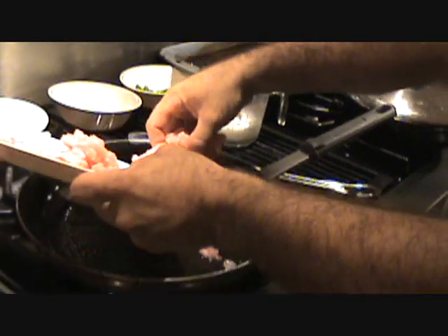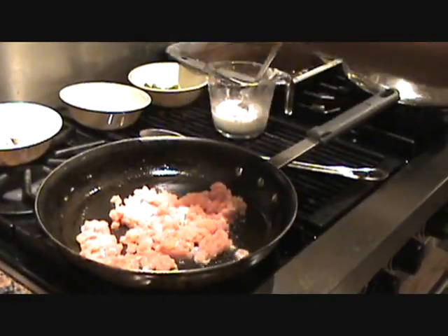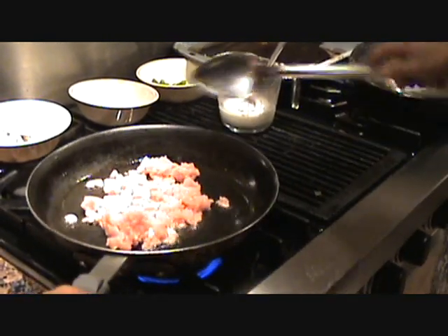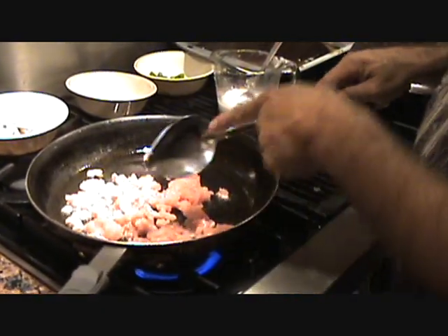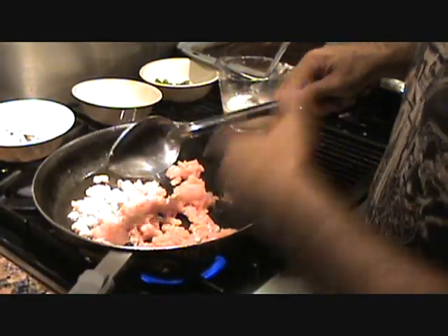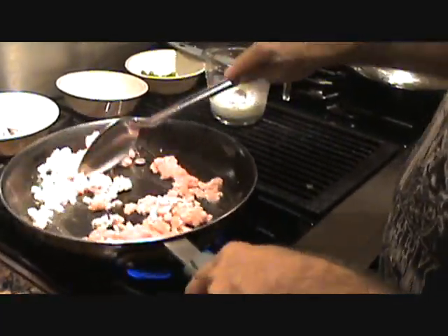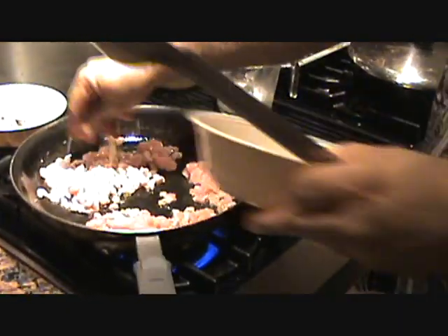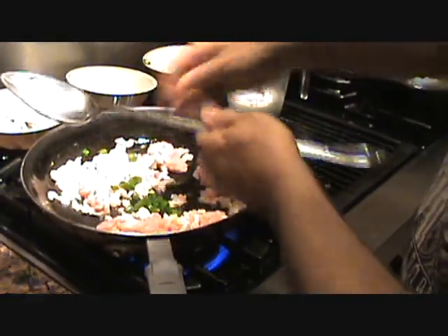You're also going to need a little small glass of water. Get your pork in your wok. Be very gentle if you have a non-stick pan. If you're using a wok, you can use a metal utensil. Get that all fried up nice. Add your garlic — two to three cloves. Put some green onion in there.